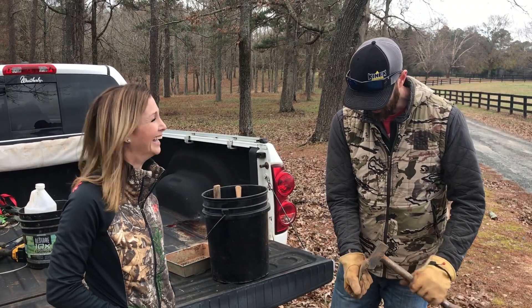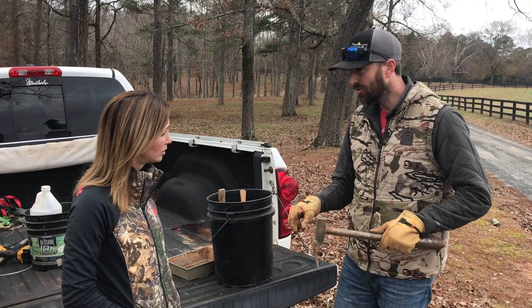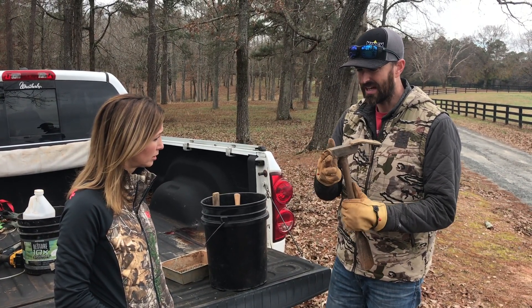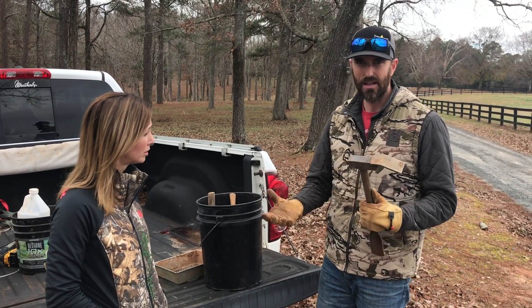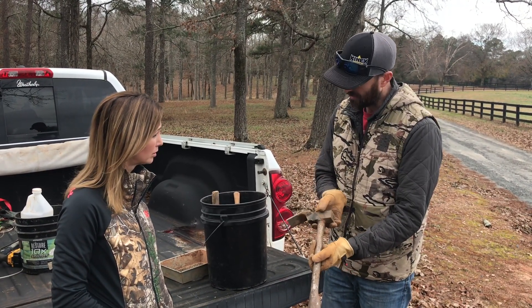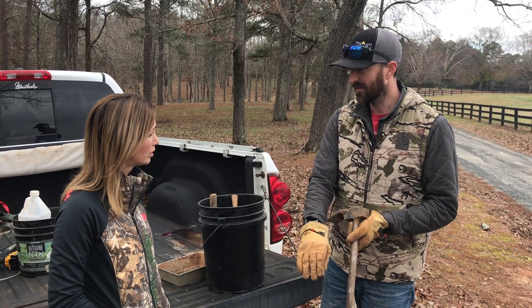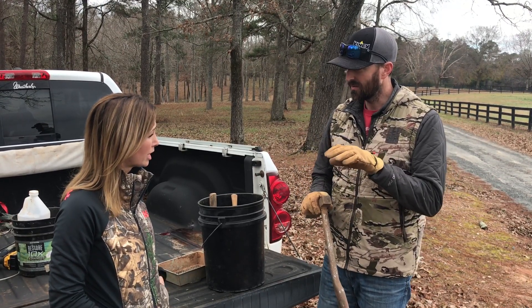I carry this hammer — it's pretty dirty, but that's what it's for. It's called a ground hog. It's got this end for digging — I can dig out a hole to bed my traps in. The hammer here drives the stake into the ground to anchor the trap, and it also has a little shovel on the other end that lets you punch out a hole in the ground and remove the dirt so you can put your bait down in there.